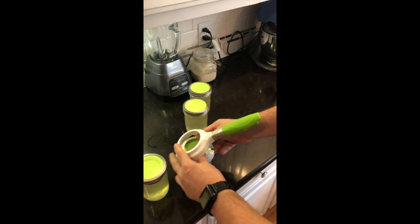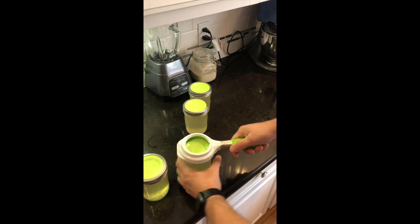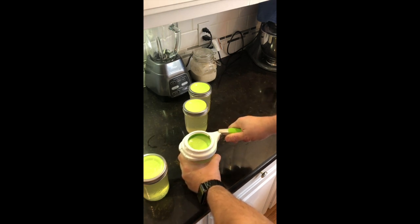Since I started using this I have a hundred percent success rate with my Tattler canning lids. This is a pretty simple tip and I think you'll enjoy using your Tattler canning lids after this — you won't have the frustration.